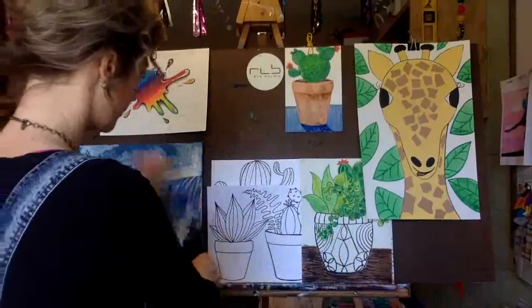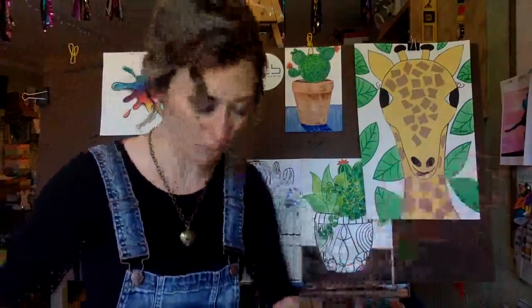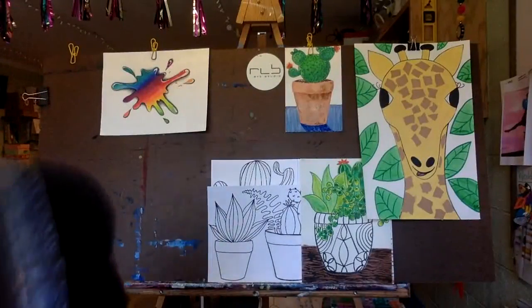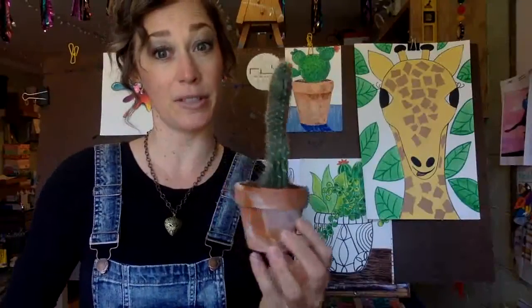To start today, cacti or a cactus plant - they come in so many different forms. I actually have one right here. Check this one out. Here he is. Look how cute he is. I think I'm a little guy right here. He's on the windowsill.